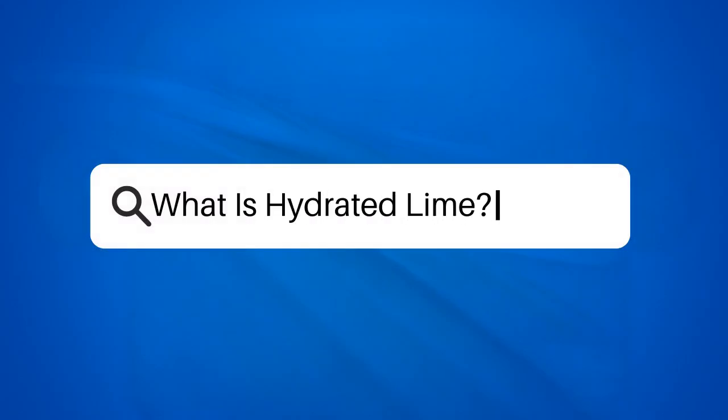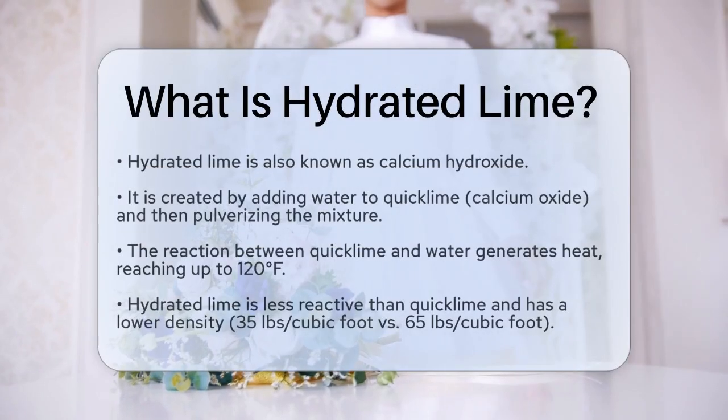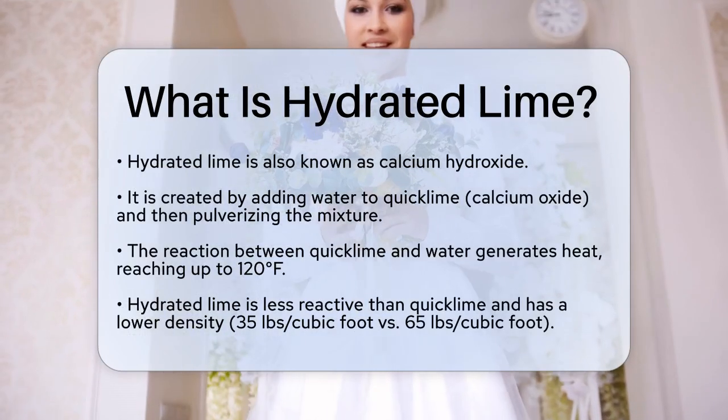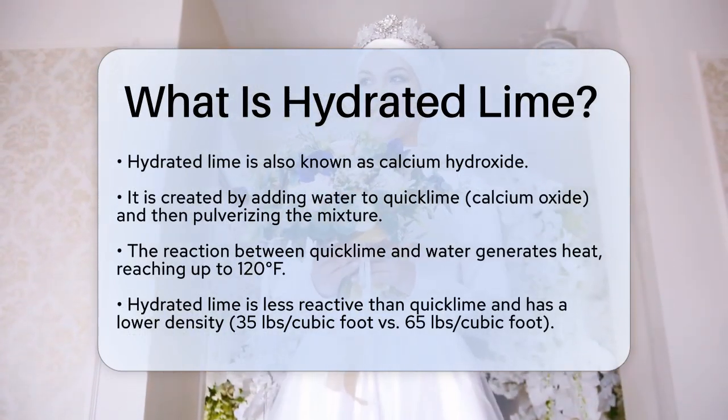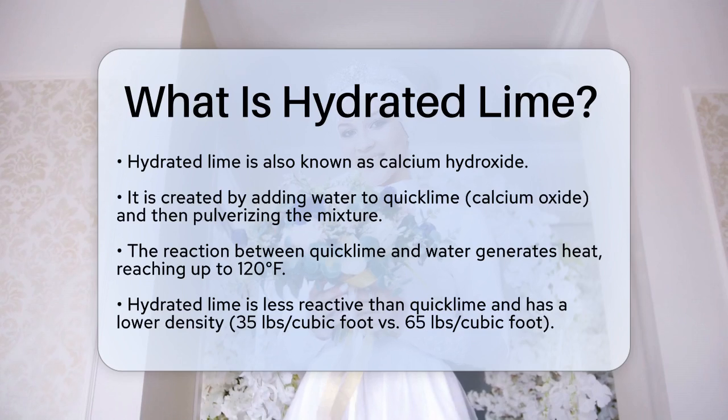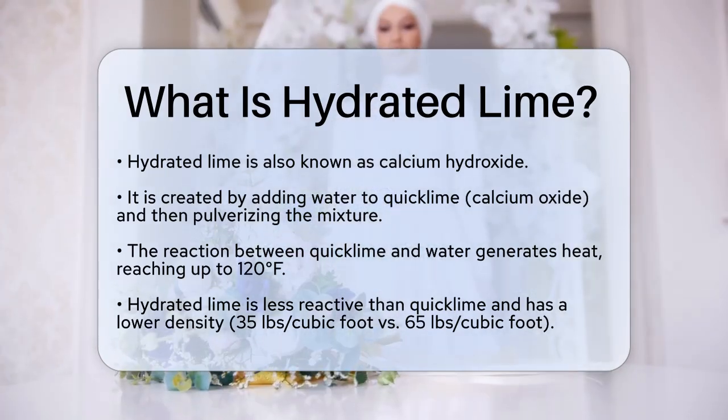What is hydrated lime? If you're curious about what hydrated lime is and how it's used, you're in the right place. Let's break it down in simple terms. Hydrated lime, also known as calcium hydroxide, is a compound that results from adding water to quicklime, which is calcium oxide.